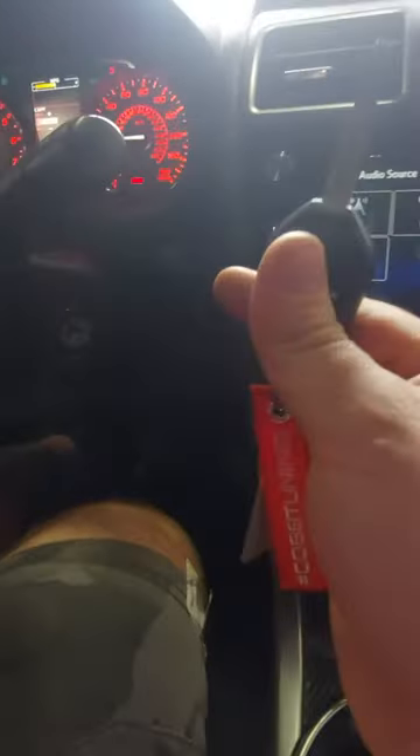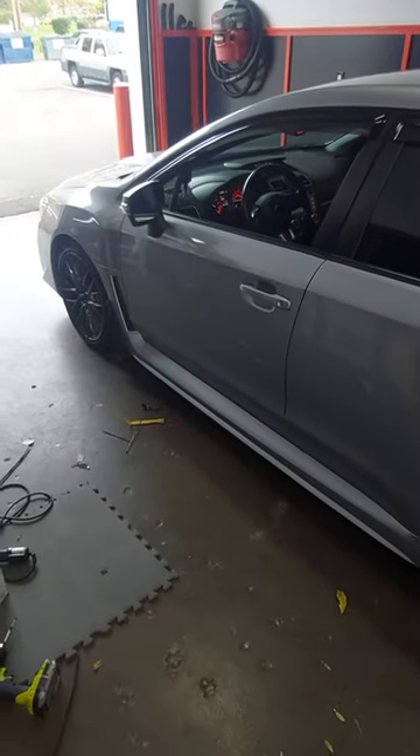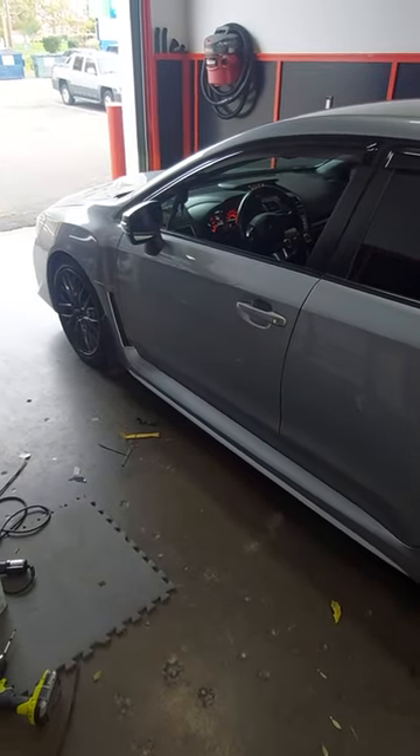When you take the key out of the ignition, the car is going to continue to run. Get out of the car and close the door. My car is set so that after eight seconds after the last door has been closed and shut, the car will shut down.